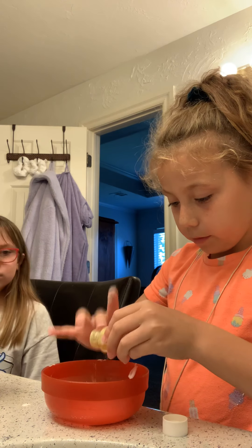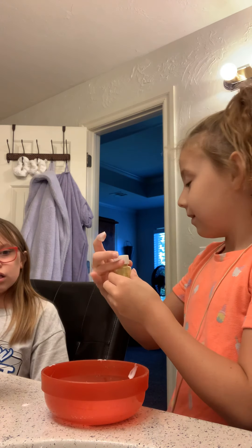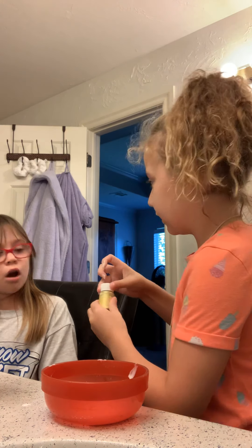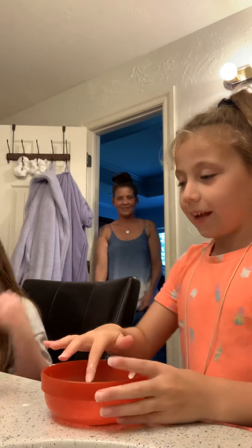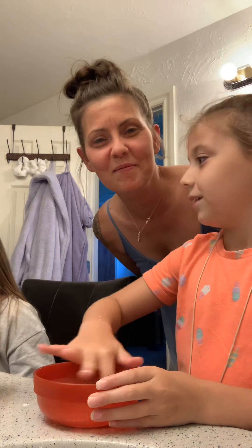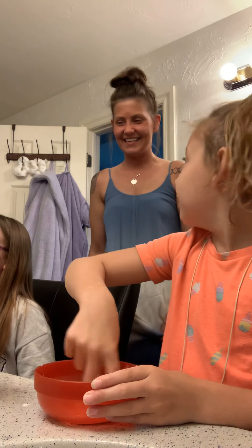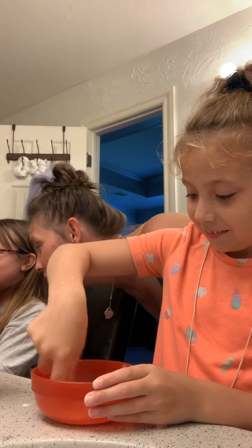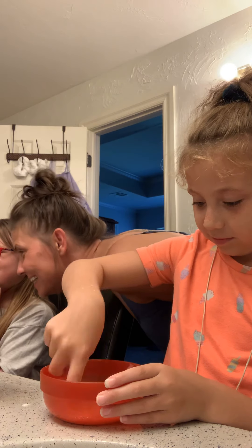You got a little bit of glue on the outside of the bottle right there — it's okay. I want a bright yellow slime, okay? What are you doing? We're making YouTube videos. This is Brooklyn's mother — she's also filming. This is one of Taylin's good friend's mother, Timmy.